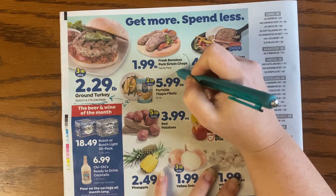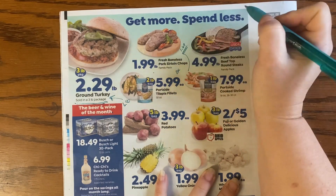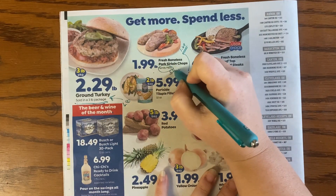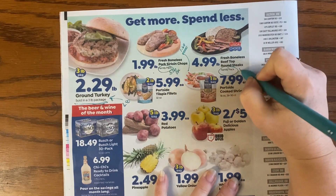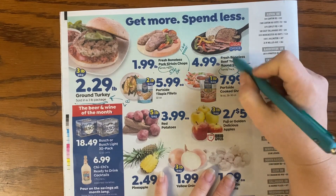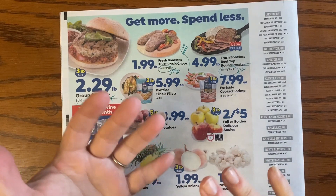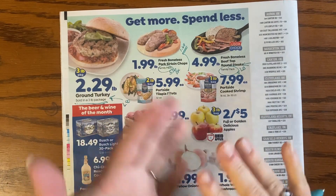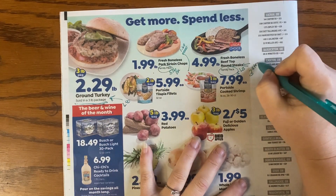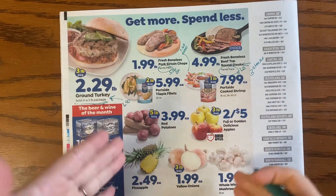These sirloin chops are under $2 a pound, which is okay, but I'd really like to see them around $1.69 — that would be my sweet spot. A family pack means five pounds unless stated otherwise. When it comes to steak-type cuts like T-bone or New York strip, that family pack typically means three steaks.